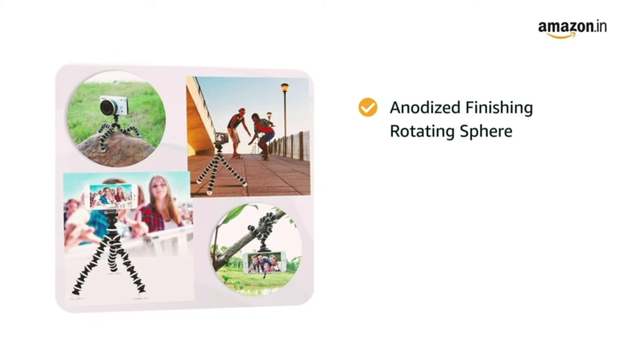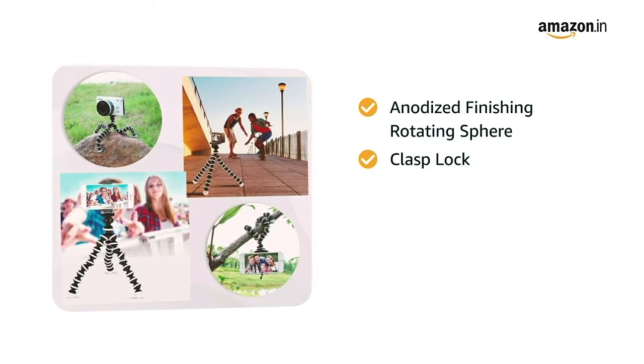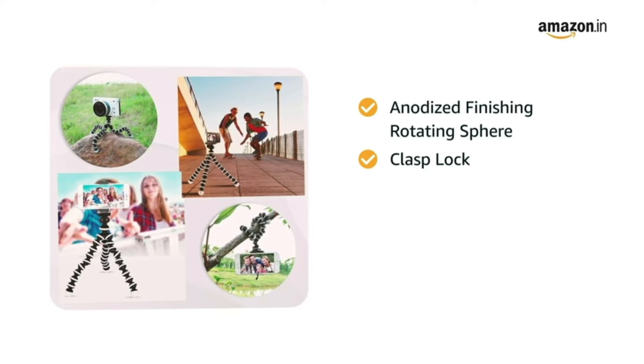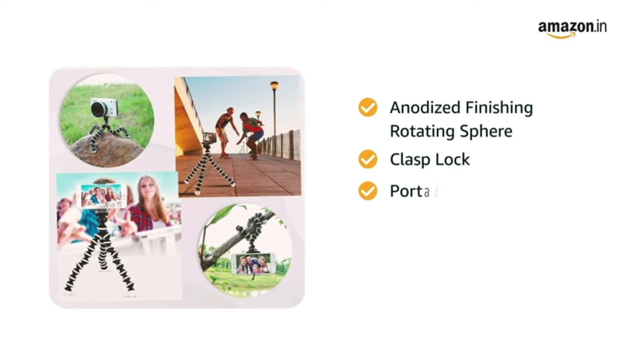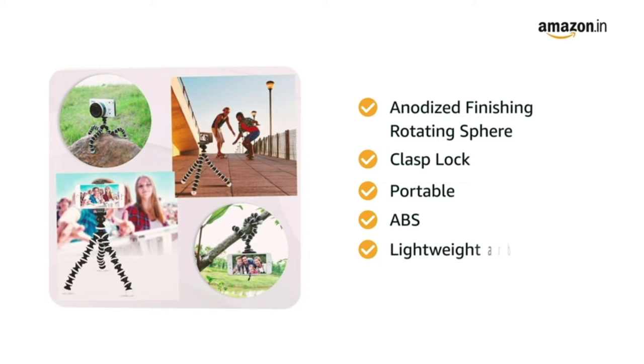It is compatible as a mobile tripod, DSLR tripod, and GoPro tripod. It comes with a clasp lock made of a fail-proof mechanism that ensures the phone tripod never loses its angle while shooting a time-lapse. This tripod is portable, and the ABS construction makes it lightweight and durable.